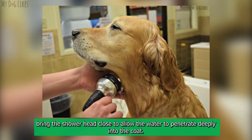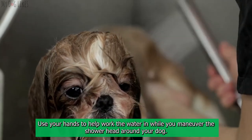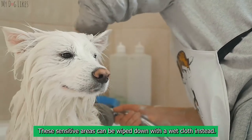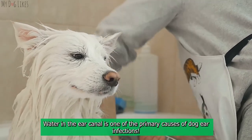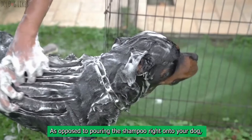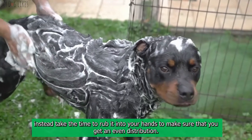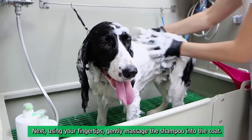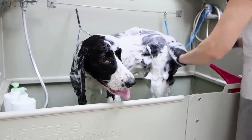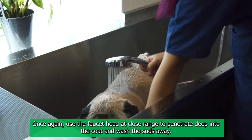Step 2: Soak. Always check the temperature of the water before using it on your dog. Once you have verified that it is warm and comfortable, bring the shower head close to allow the water to penetrate deeply into the coat. Use your hands to help work the water in while you maneuver the shower head around your dog. Take care to avoid the eyes and ears — these sensitive areas can be wiped down with a wet cloth instead. Water in the ear canal is one of the primary causes of dog ear infections. Step 3: Shampoo. Rather than pouring shampoo directly onto your dog, rub it into your hands first for even distribution, then gently massage it into the coat using your fingertips.